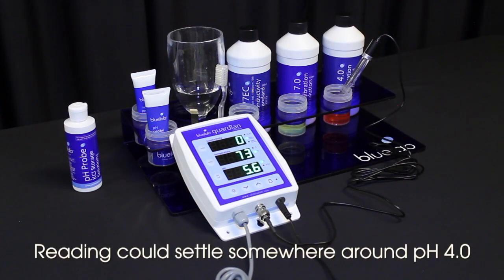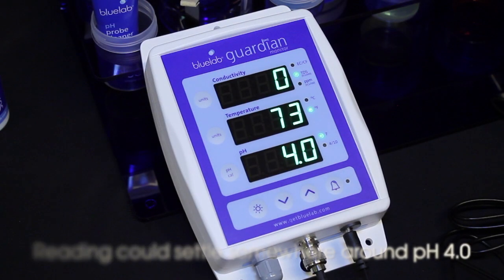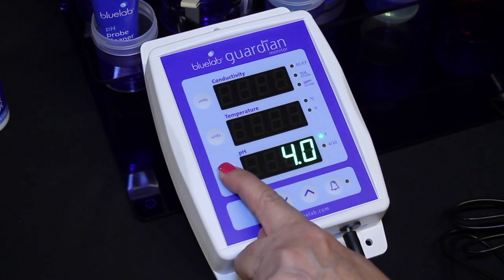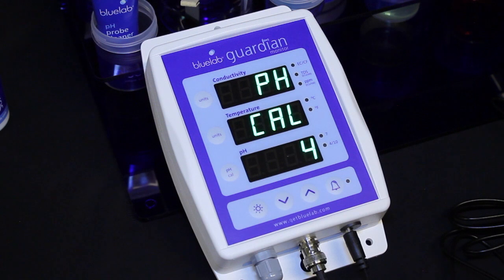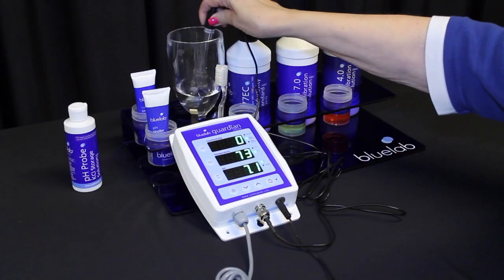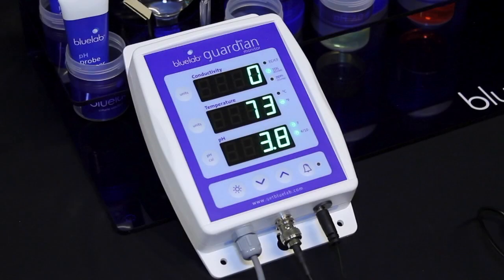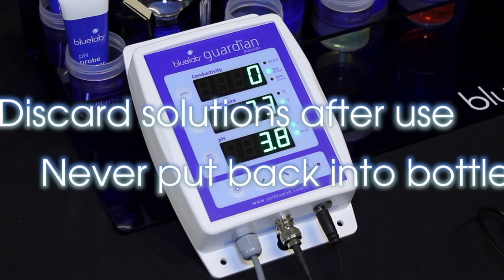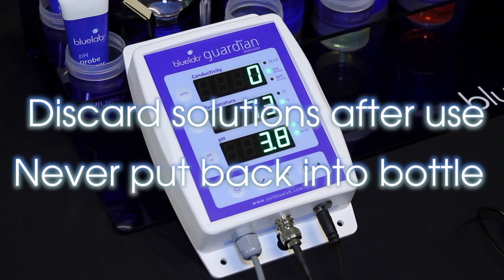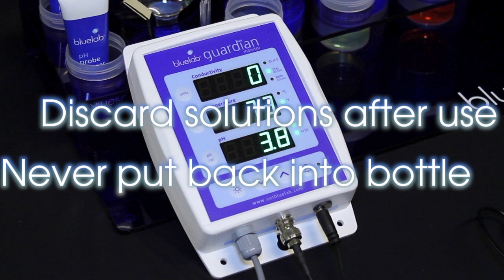Be patient and wait for the reading to stop — it may take a few minutes. Press and hold the pH cal button until pH and cal appear. Release. 4 will flash on the pH display, then the pH 4.0 indicator light will glow. Rinse the probe in clean tap water. You have successfully calibrated when you see both calibration indicator lights glowing. Discard all used solution after calibration — never put them back into the bottle as you will contaminate the solution.